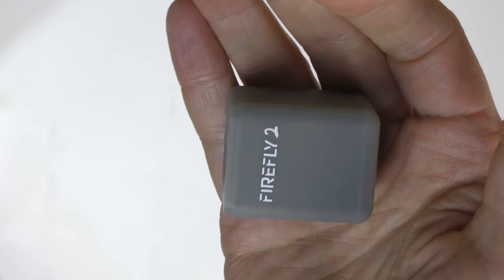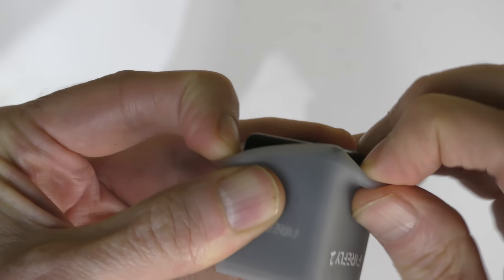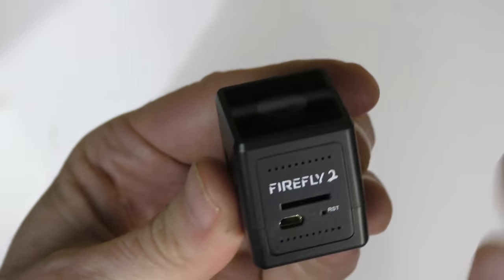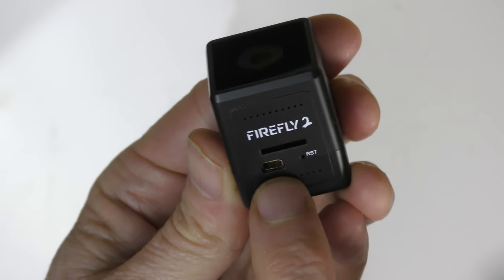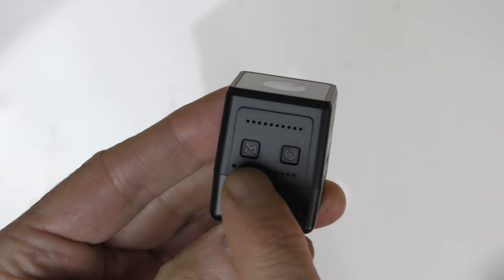Next thing in the box is the Firefly 2 itself, and it comes in a little protective sleeve. You pull that off and there's the 2.5K camera. On this side you put a micro SD card — just like the Firefly 1 — to record really high quality video. You charge it up with a little USB charger, and there are two buttons for turning it on and switching between photo mode, video mode, 1080p, or 2.5K.